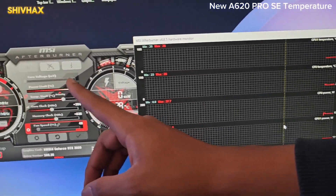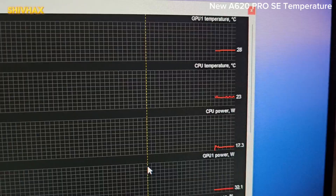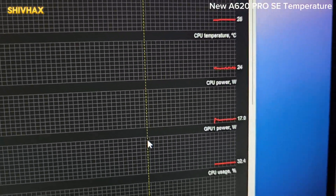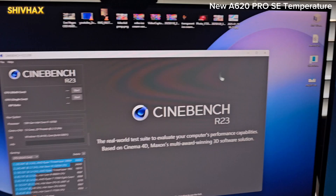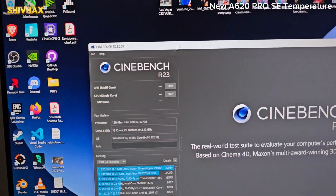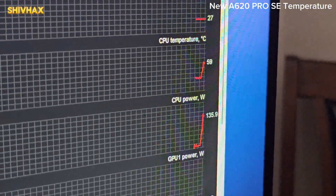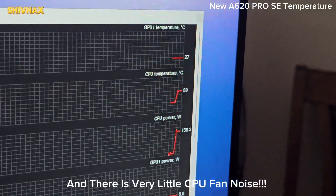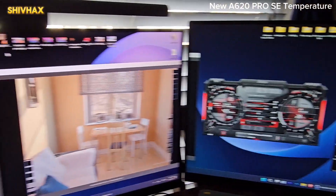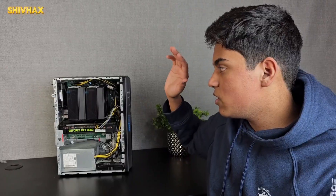Now let's compare with the ID Cooling A620 Pro SE. With it installed and MSI Afterburner open, the CPU temperature is already at 24 degrees Celsius — about 30 degrees less than the stock cooler at idle. Running Cinebench again, the power draw went up to 140 watts and the temperature is only about 60 degrees Celsius — roughly 30 to 40 degrees less than before. This cooler is pretty impressive and I really recommend it. Product link is down in the description; please like and subscribe!